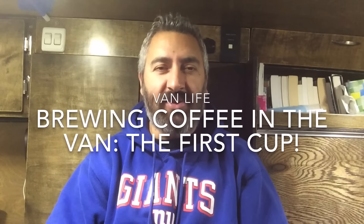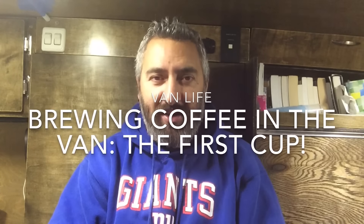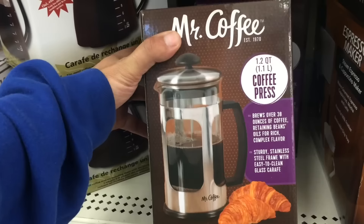Hi everybody, so the other day I went to Walmart and I decided I was going to get a coffee maker — well, it's a French press, a thermos French press, as you can see here. I almost bought a real French press that's 38 ounces that I found by the coffee machine aisle, but then I decided against it because it's glass and it can break. So I'm just going to try this Stanley thermos French press.